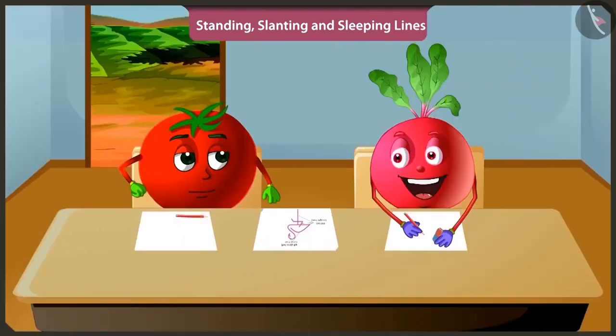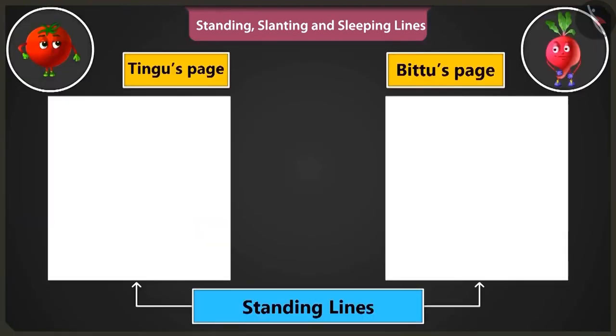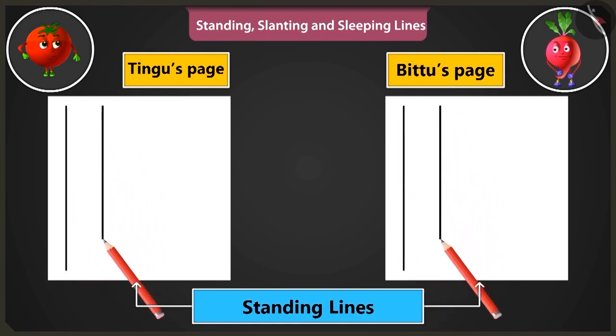It will be fun to learn about so many lines. Will you teach me? Yes. Look, first of all, let's practice making standing lines from the top to the bottom of the page.